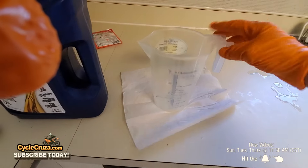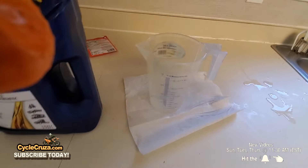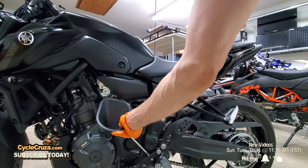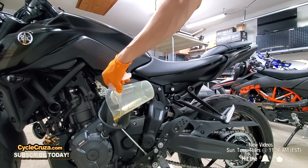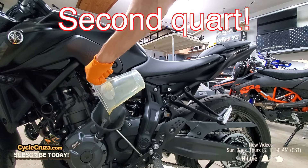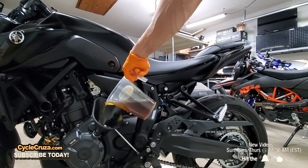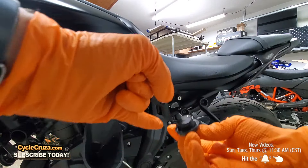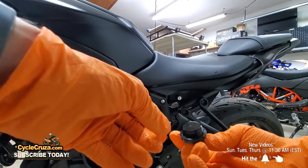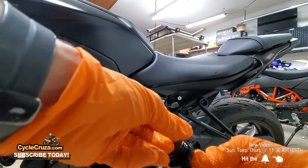Now we're going to precisely measure the oil. This bike requires 2.75 quarts — that's with an oil filter change. Go ahead and put the funnel in and add the oil: that's one quart, then a second quart, and finally the last 0.75 of a quart to make a total of 2.75 quarts. Make sure to check the O-ring on the oil cap — if it's in good condition you can reuse it. Go ahead and put the cap back on carefully and don't cross-thread it.